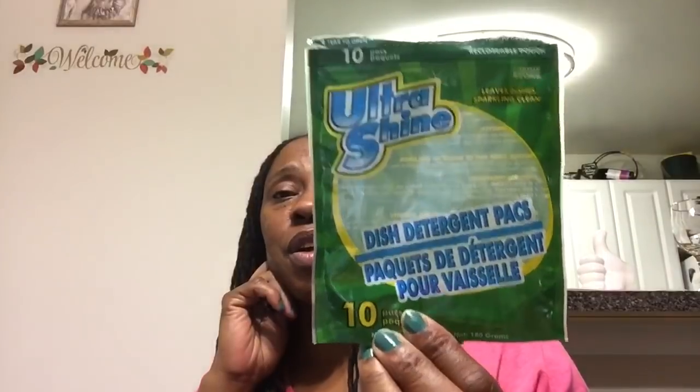The Ultra Shine dish detergent packs — you get ten in the pack and these worked really well. The Cryder premium white chicken is good. I made chicken salad out of this, so don't hesitate to buy this from the Dollar Tree when they have it. It's a 5-ounce can — just pour the water off and do whatever you like with it.